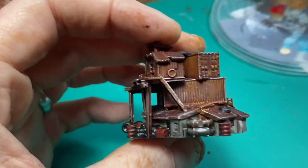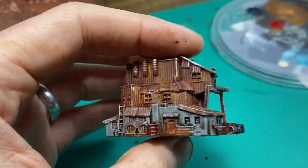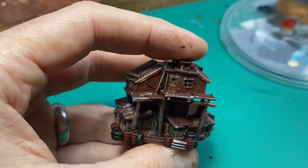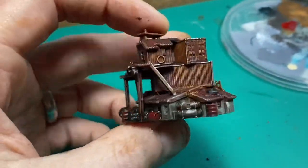Hey guys, I'm working on some six millimeter terrain for a customer order and I thought I'd take you along on how I'm doing all the rusting. What we're looking at here is some six millimeter buildings from the Lazy Forger designs that I print and sell on my website, and they're used for Adeptus Titanicus and their own game Full Spectrum Dominance.